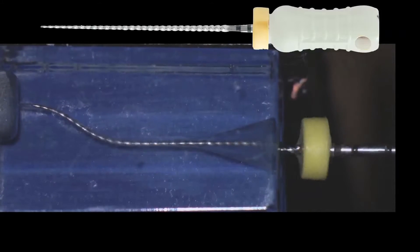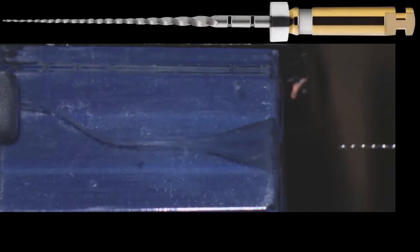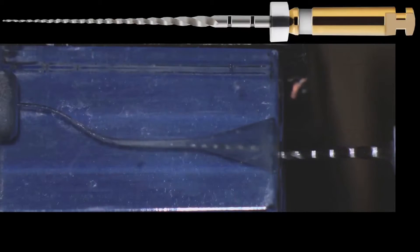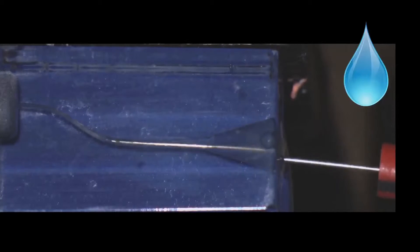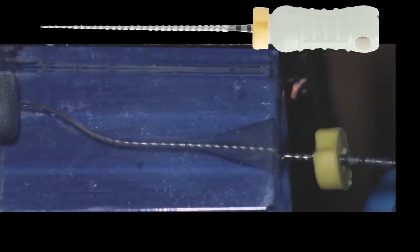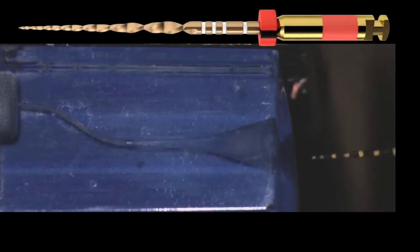We irrigate — remember, every file that comes out of the canal requires irrigation. Now we proceed to create the glide path. We use the ProGlider in increments of three millimeters, going all the way to working length. We irrigate again and ascertain that we have not blocked ourselves with the instrument used to establish working length. Then we remove the instrument, irrigate again, and proceed with canal shaping using WaveOne Gold in amplitude strokes of three millimeters.